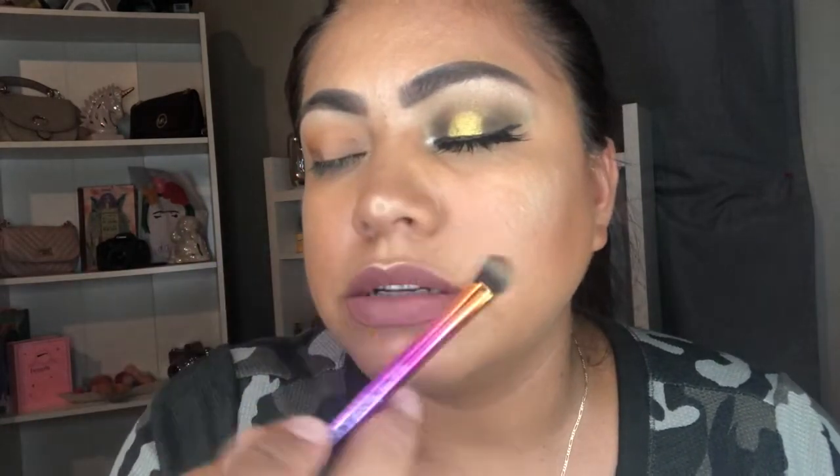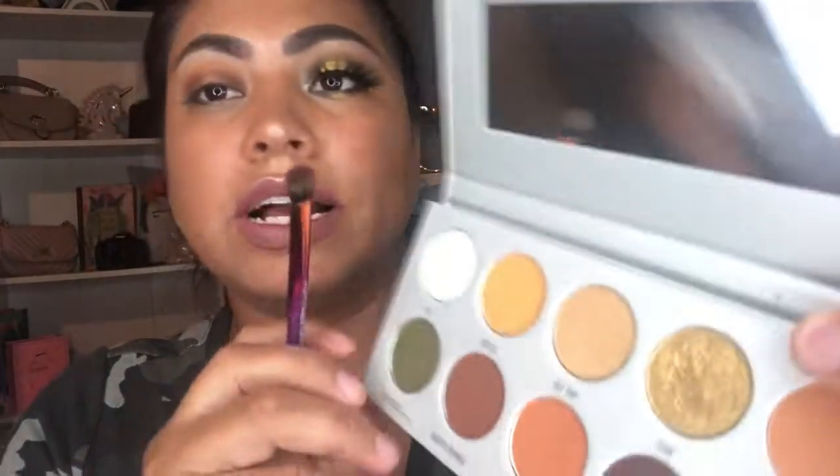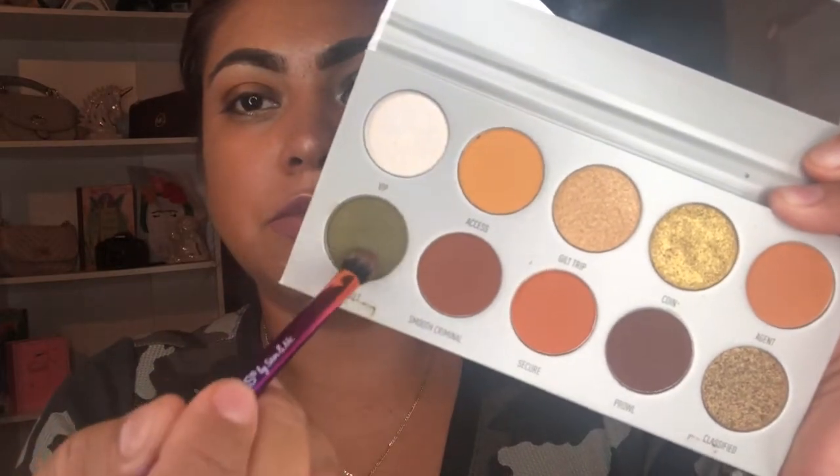This is how I created this look. So this is where the top secret color comes in — I'm gonna put it on top of the brown one, so this color will be layered on top of that one.